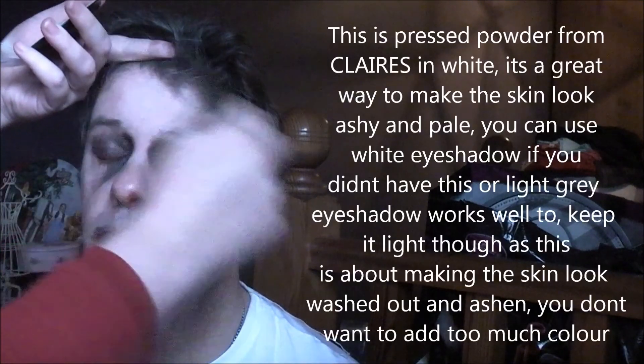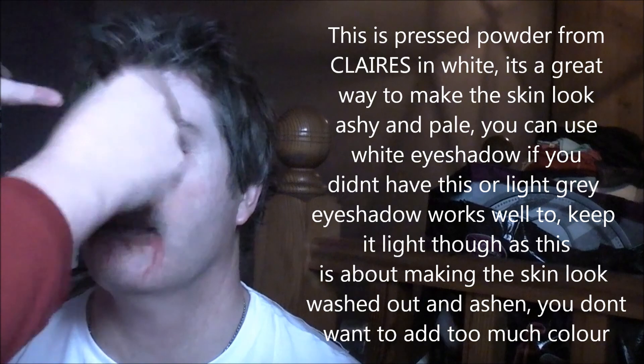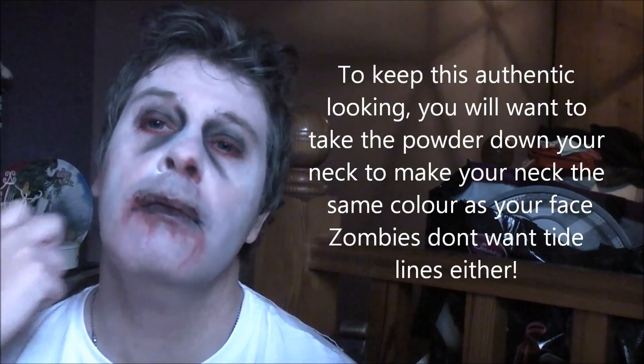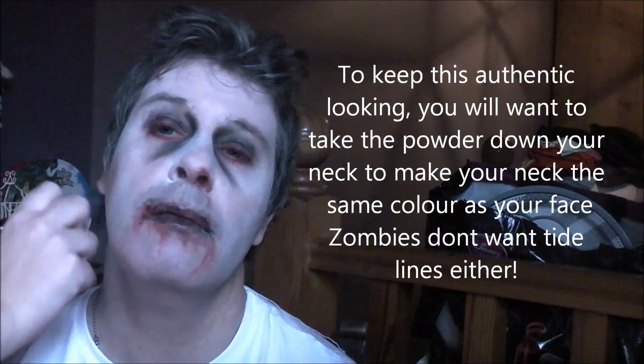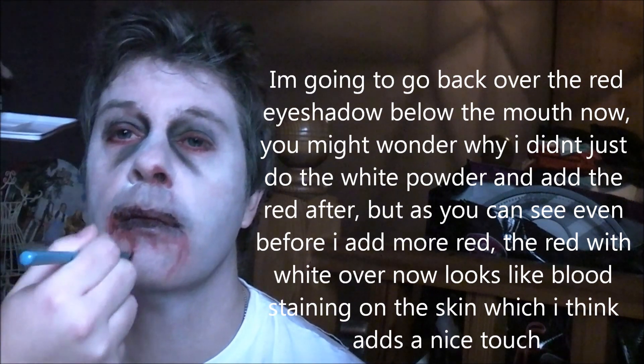Add some white powder just to make you look a bit more pale and ghoulish, then we'll do a little bit of cheek contouring. I'm just going to go back to this red and top up a little bit — this zombie's a messy eater.